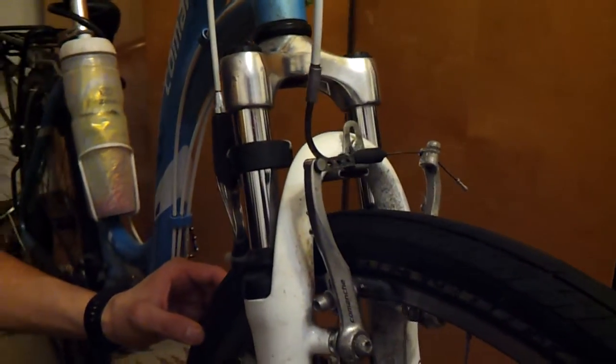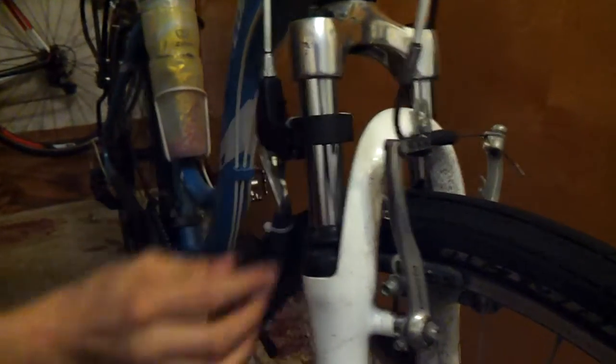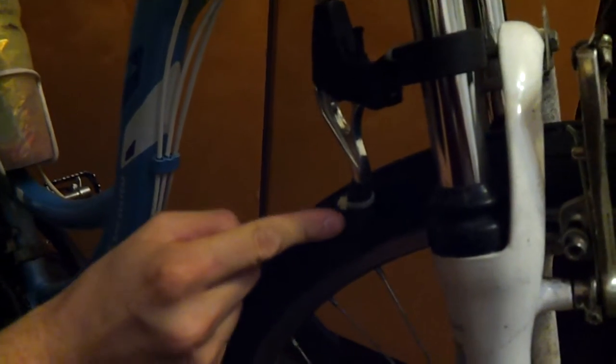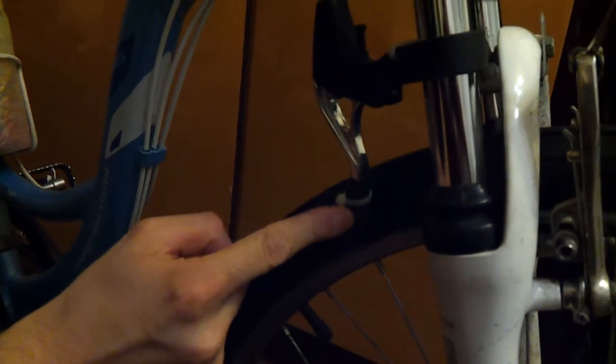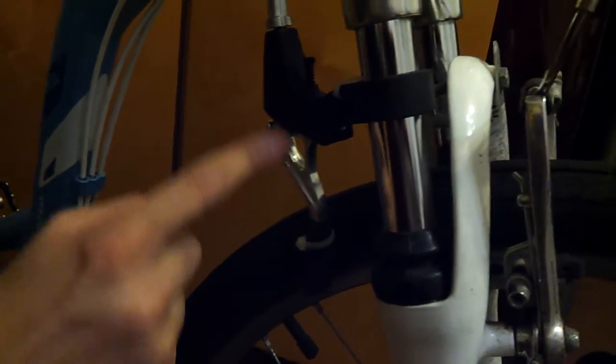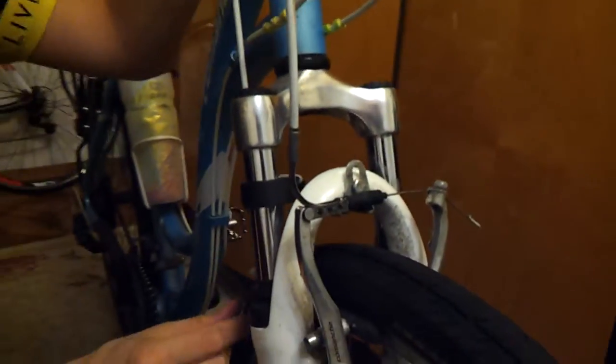Of course, servo motors can be controlled wirelessly. Here we create energy by using a little energy, creating energy and transferring that energy to the brakes.